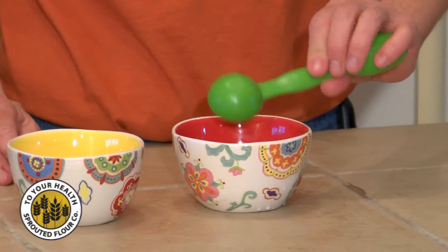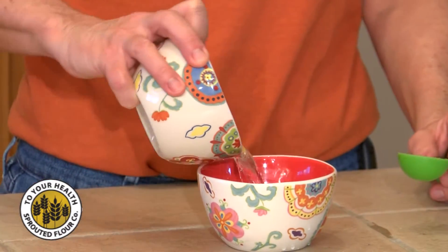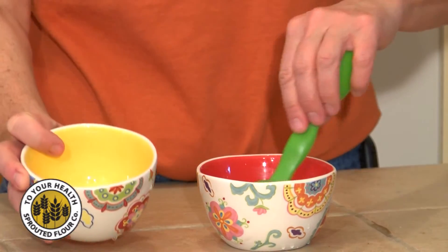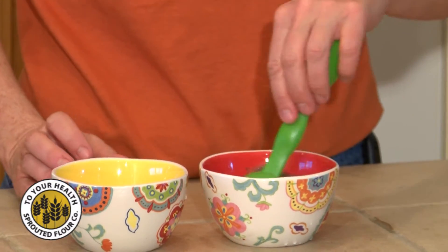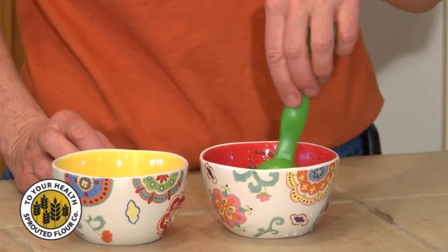You take one tablespoon of ground organic chia seeds, three tablespoons of filtered water, blend them well, let them sit for one moment, and you have the perfect egg substitute.